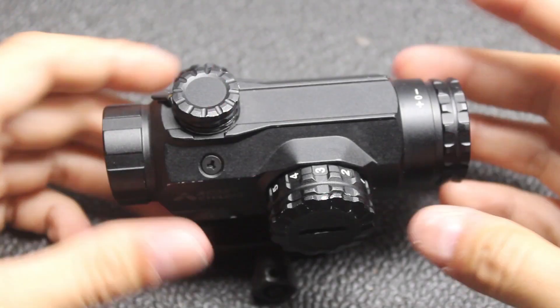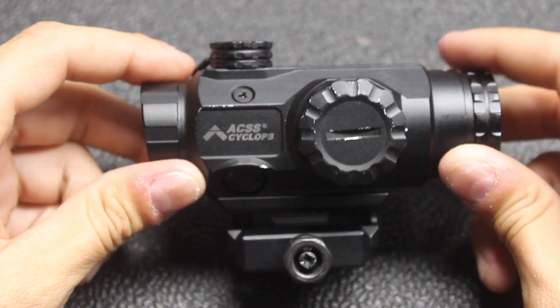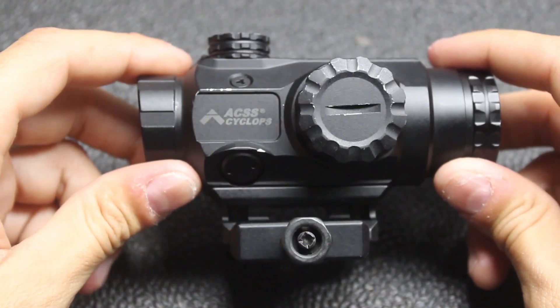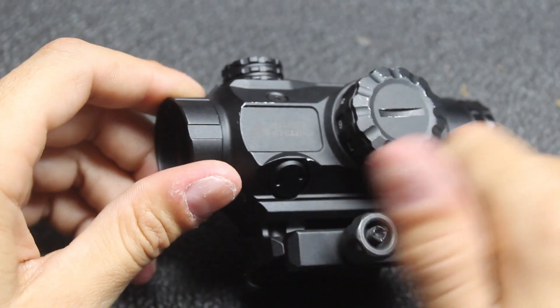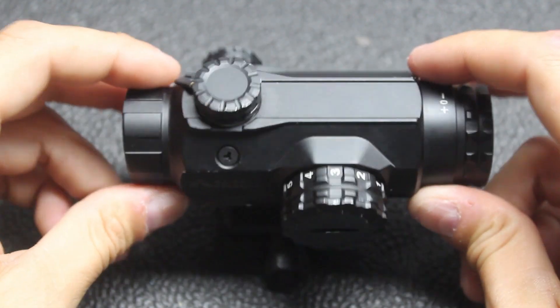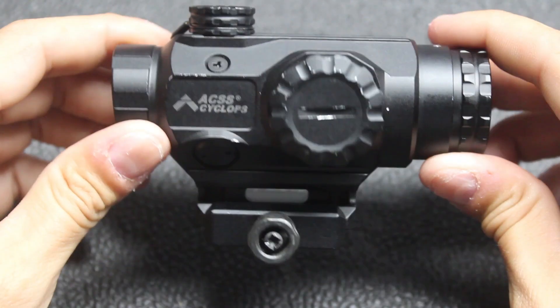I'm Chris and this is Regular Guy Training. Today we're going to go over the Primary Arms Cyclops, their 1X, with the ACSS reticle. This has been out for a little while and it's actually doing a lot of work, especially for guys that need something reliable that's going to hold zero for pretty cheap.